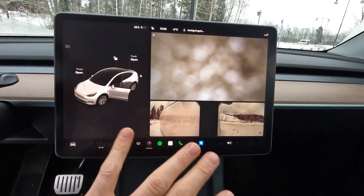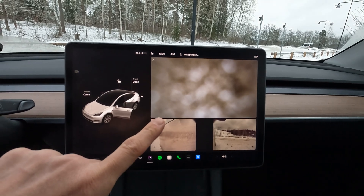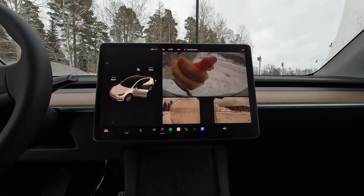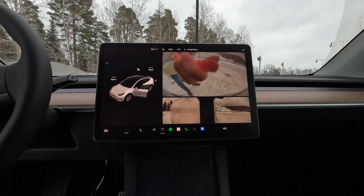The side view cameras manage the dirt much better as they are more protected, but the rear view camera is in really bad shape. I just spray it directly five, six, seven, eight times and hopefully get a better view. As you can see, it clears up very quickly without scratching the lens.